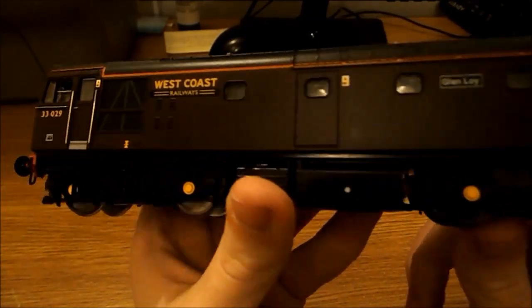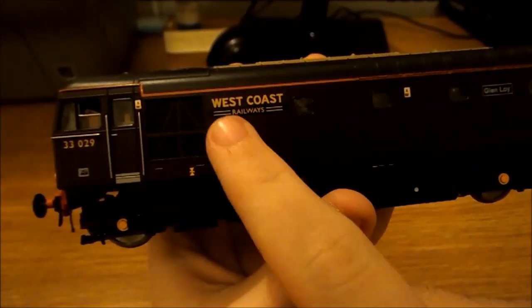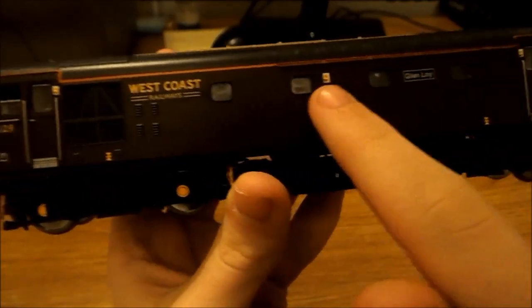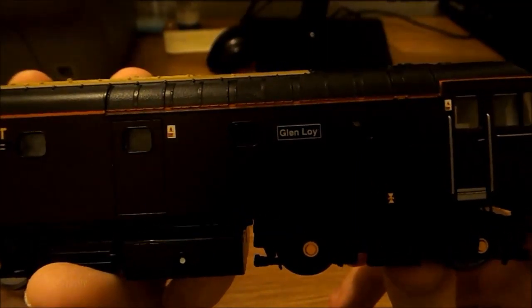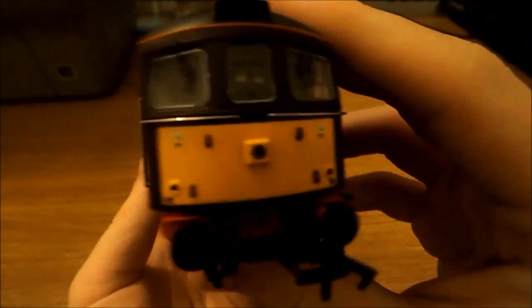All the way down here it doesn't exactly lack detail — you've got a nice grill, some nice etched detail, the logo, and then these windows down into the engine room. Then we've got the nameplate — Glen Loi. I don't know the details of why it was named that or what it refers to, I haven't done a lot of research on this, but that's the name of the locomotive. The other end is near enough identical.